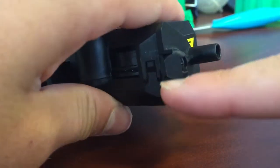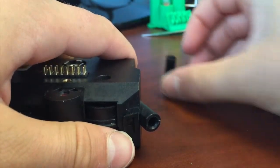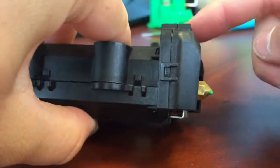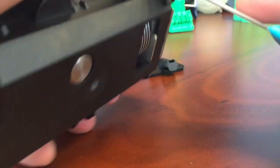First thing we're going to do is we're going to take off the filament guide. I'm just going to pop that off — it comes off easily. I'm going to place it out of the way. Then we're going to look around and make sure we haven't broken anything. And we're going to take off the air guide, which takes the air from the fan and directs it over your print.